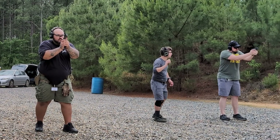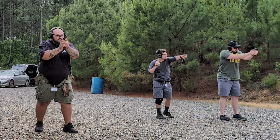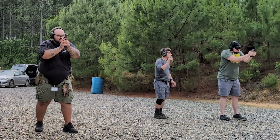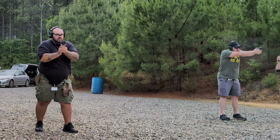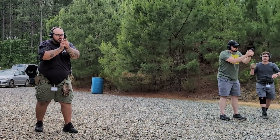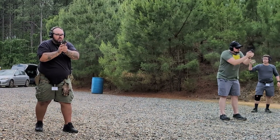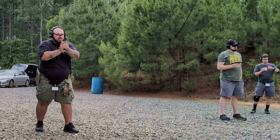1.27 with the second shot. Punch it out, get your sights and everything, then pull it back to step two. Go to step three, bring it back to step two. Good hit. 1.48 on the second shot. Second shot was 1.54. That first shot was good — just right outside of the circle.